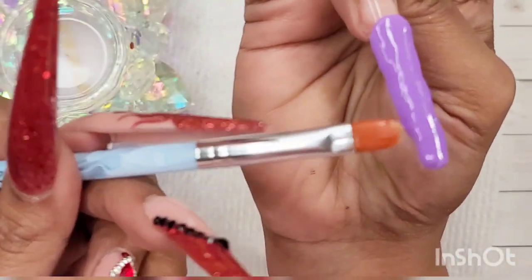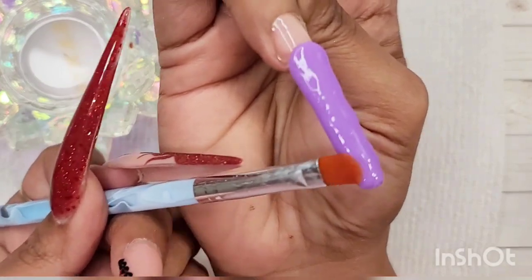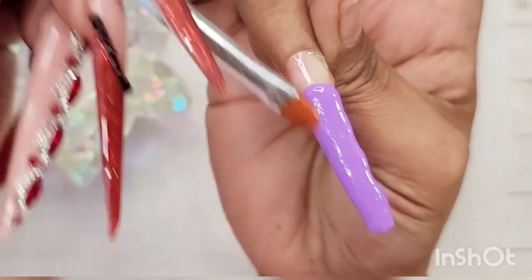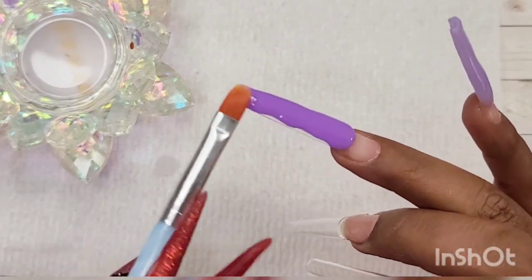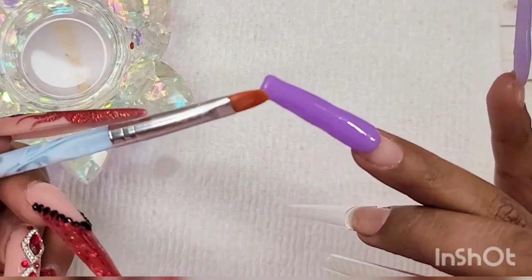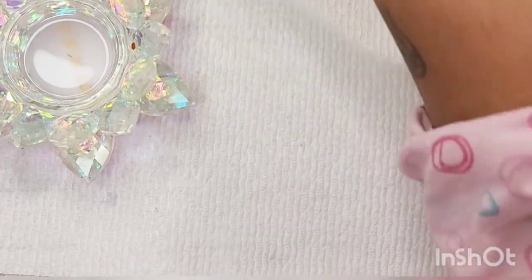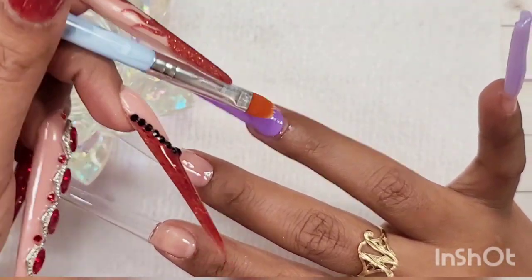This ring finger is going to be a full cover of this beautiful purple color. Regardless of what you're doing with your nail, you have to pat the product first to spread it, then start brushing to even it out and get a nice smooth surface. For your sidewalls, always tuck them in so the nail doesn't look too wide. The better your application, the less filing you have to do.